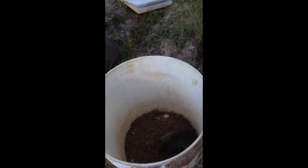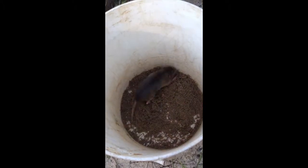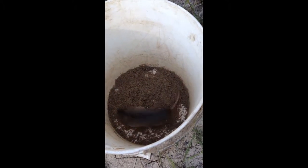We're back — we actually caught a gopher. We check the trap every one and a half to two hours, and we've now caught a juvenile southeastern pocket gopher.